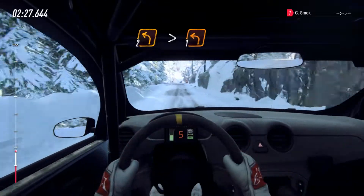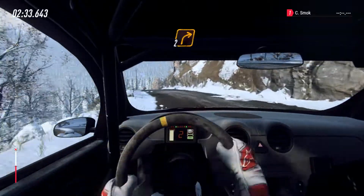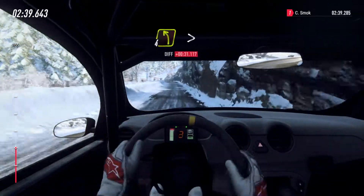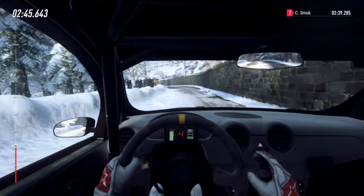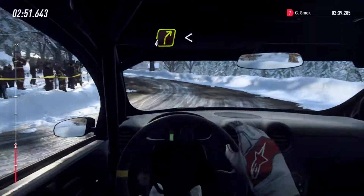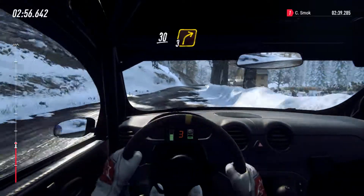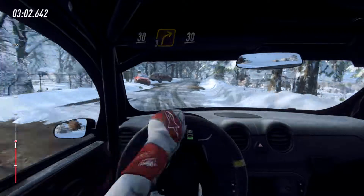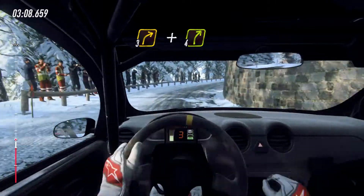6 over crest, 50. 2 left. 1, opens. 6 over crest, 50, that tightens. Into fall right long, opens of a crest. Caution 3 right long of a crest, posts 30. 3 right, very long of a crest, and 4 right, 60.